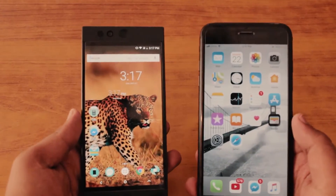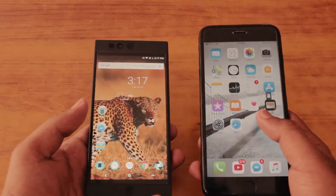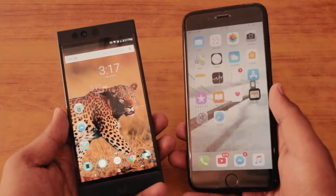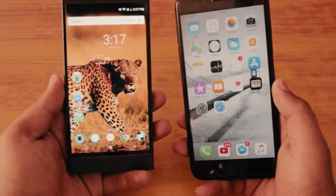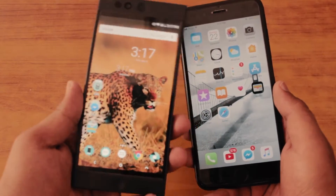Hey, what is up everybody — thank you so much for watching this video. Now there are tons of people asking me if it's possible to mirror your iPhone screen to your Android device. You can use a tablet, phone, or even older Android phones. In this video I'm going to teach you how you can do this.